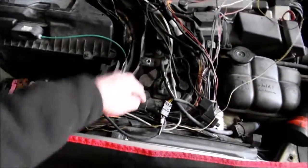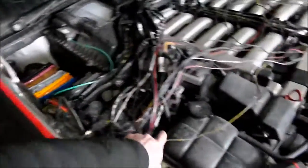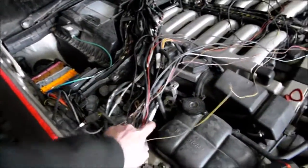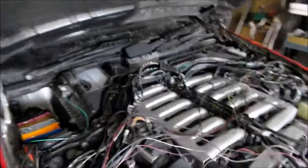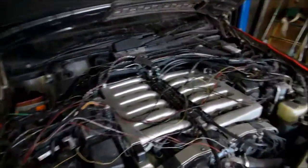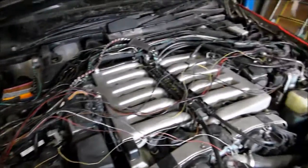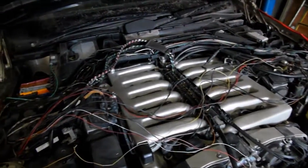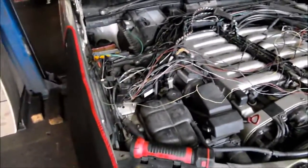All of these come out. This is part of this harness — the ignition module wires. They all just basically come out. The bottom connector for the engine harness comes out. It's a huge harness. I'll make a video and show you how it is when it's all laying on the floor, removed from the vehicle. It's a rare kind of harness and very few people see how it is.